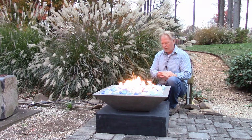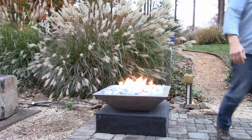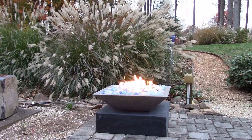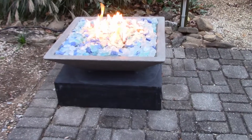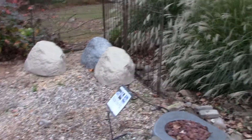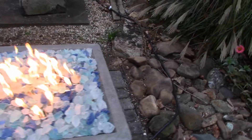I'll grab the camera and take a close-up look. Remember, this is available in natural gas or propane. We have it hooked up on propane right here, and I'll get closer to show you the flow control key and where it fits in the back. You can see the gas line going over to underneath that rock — that's where the bottle is, using a standard LP 20-pound bottle like you'd use on your grill.